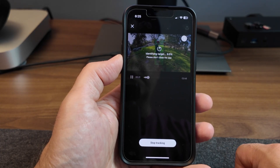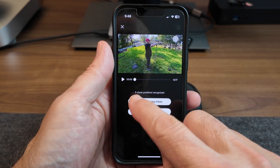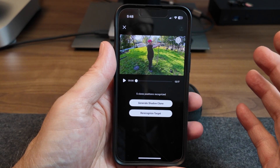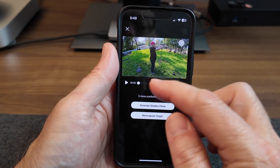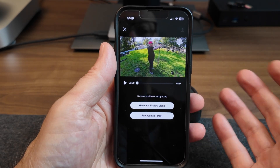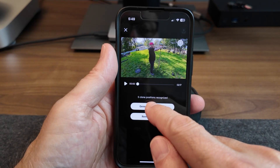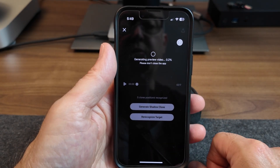This takes a while, so let's come back to it a little later. It finally finished the pass, and you can see right here it says five clone positions recognized. This is a little fussy sometimes — it basically means it found five of the stations, but the last one with the plate, for some reason, it couldn't focus in on it. But that's okay — five clones is good enough. So you just hit Generate Shadow Clone, and this takes a while.